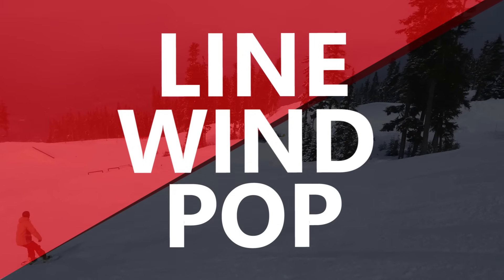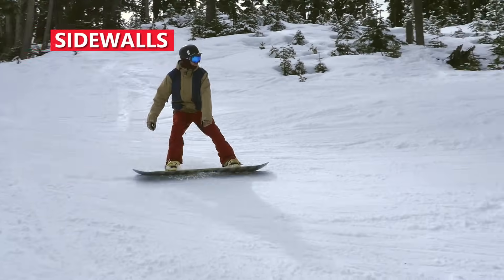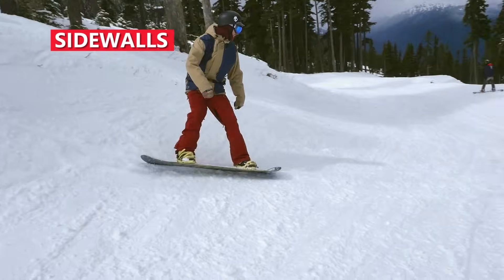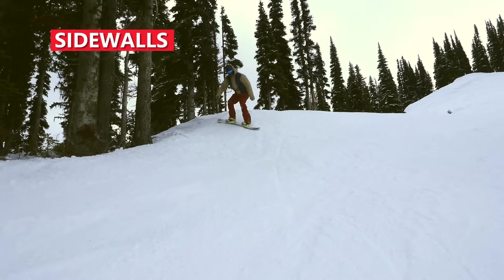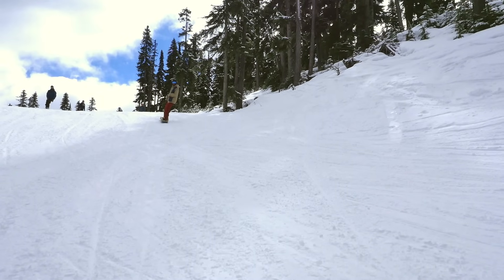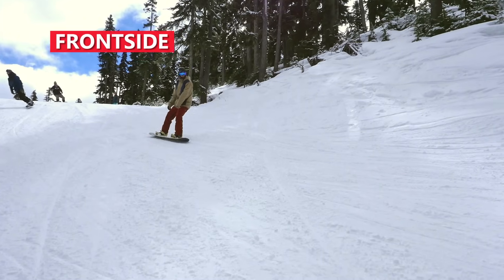The combination of these three skills is how you do any spin. For your first spin, find a mellow sidewall — here you can learn your 180 and 360. For frontside, the line in is on your heel edge.